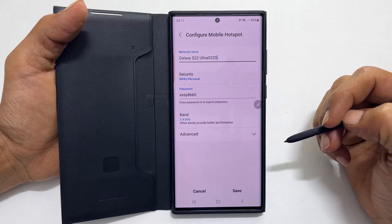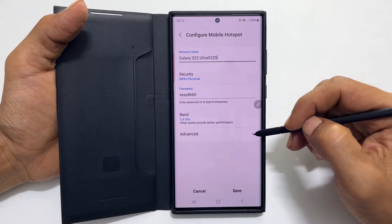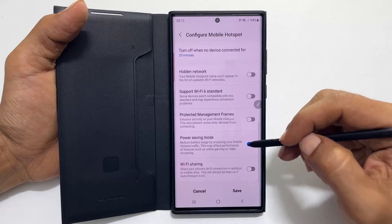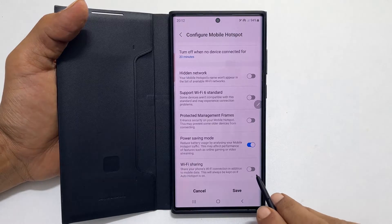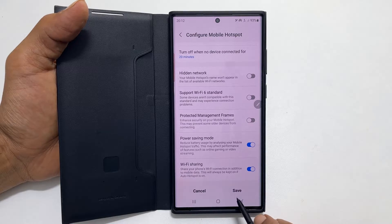To enable Wi-Fi sharing on Galaxy S22, tap Advanced and scroll down. Enable Wi-Fi sharing. If you have allowed auto hotspot, this will be automatically on. Then tap Save.